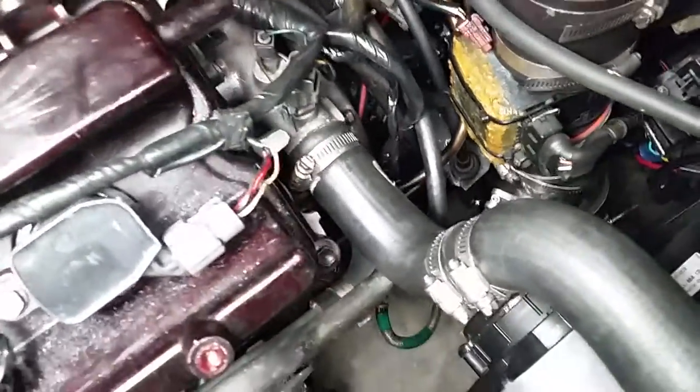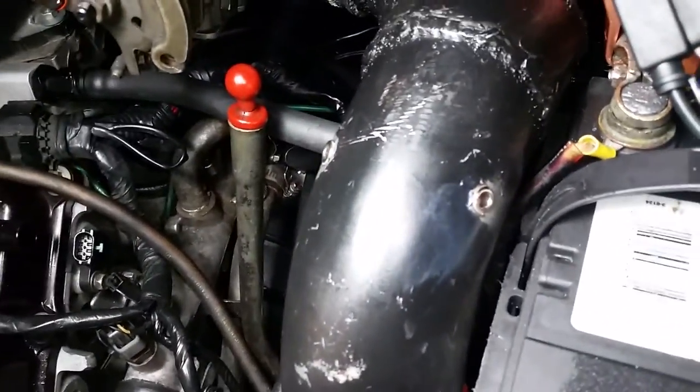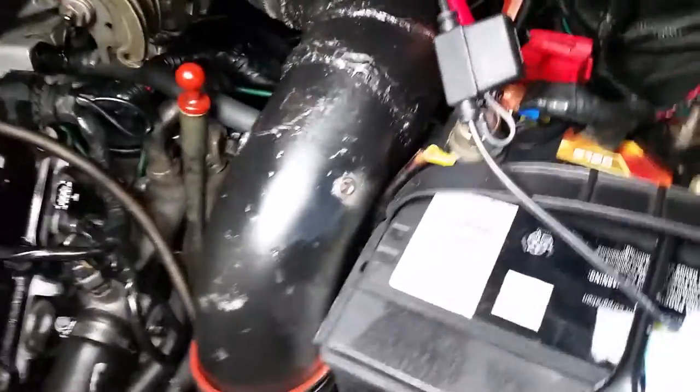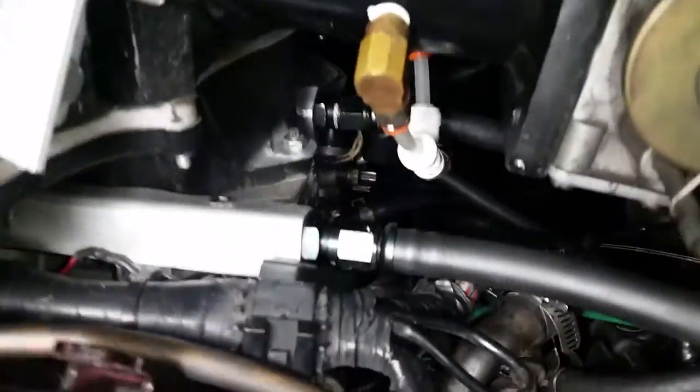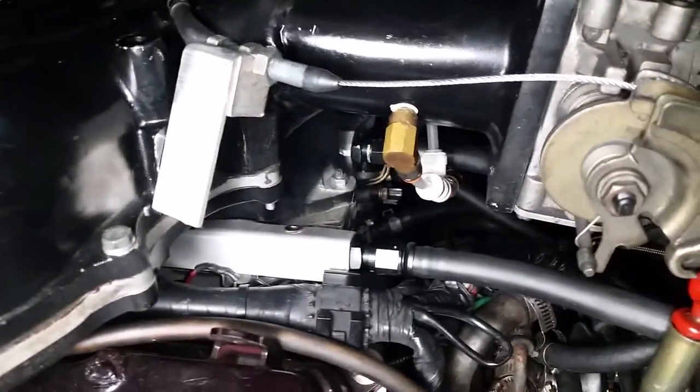You can see my MAF there, blow valve down there, intake comes up. Methanol injection used to be where these plugs are, but I didn't like it before this turn, so I moved the methanol injection nozzles to right after the throttle body, right before the intake manifold — so there's no restriction, no turns, just a straight shot into the manifold. It's a dual nozzle, so I have another nozzle here.